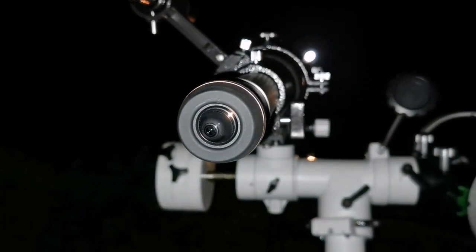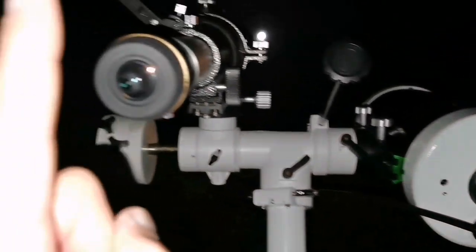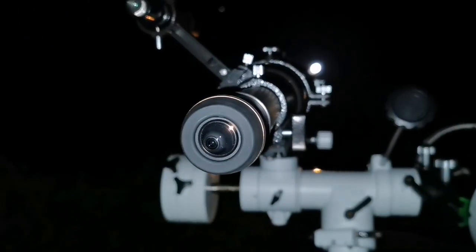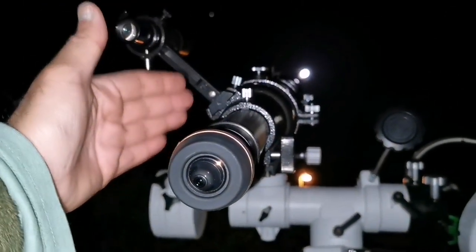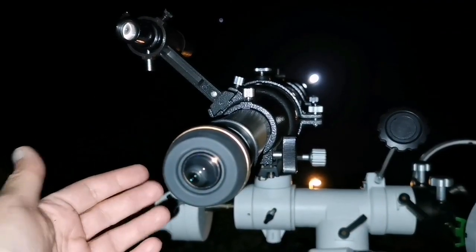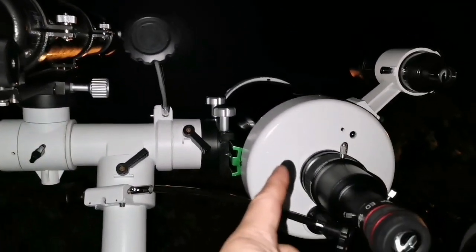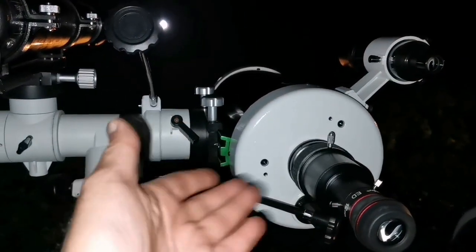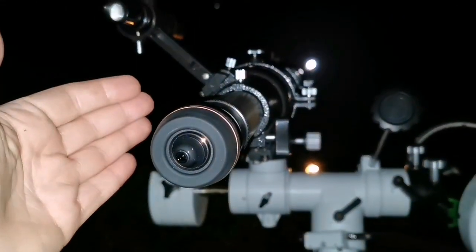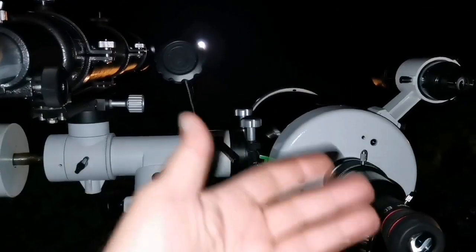Which one do I prefer for image quality? I prefer the Maksutov — this is better. But if you want to buy, the Evostar comes as a whole package: tripod, altazimuth mount, eyepieces, the whole thing. The Maksutov just comes as an optical tube assembly. So as a package, the Evostar is the better option — with the Maksutov you need to separately buy a mount, diagonal, and everything.